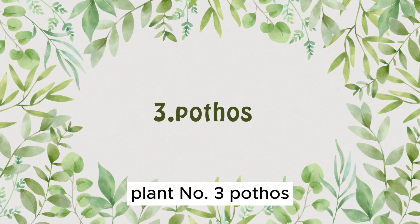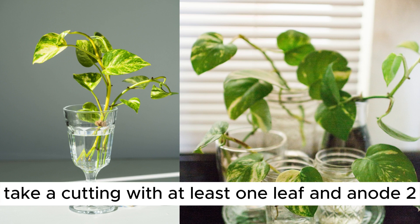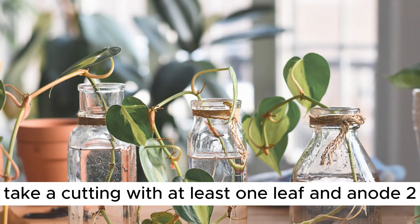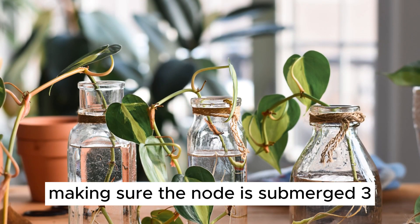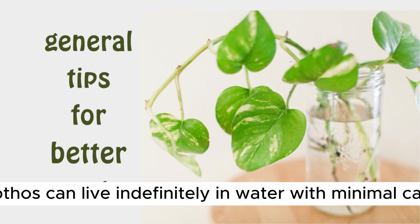Plant Number 3: Pothos. Now let's talk about the ever-charming pothos plant. 1. Take a cutting with at least one leaf and a node. 2. Place it in water, making sure the node is submerged. 3. Pothos can live indefinitely in water with minimal care.